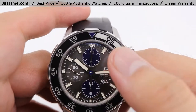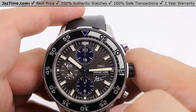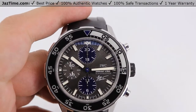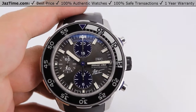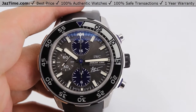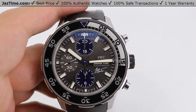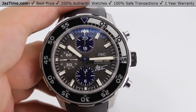Specifically, this IWC Aqua Timer is a special edition. Aqua Timers don't normally come in chronograph versions for IWC, so usually when you see a chronograph version on an Aqua Timer, it is sort of a special edition.